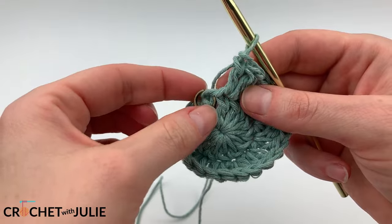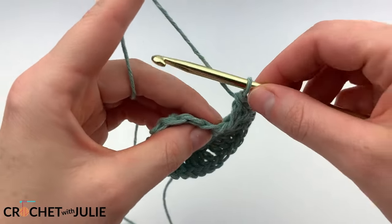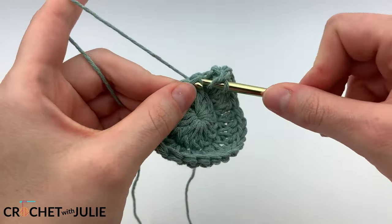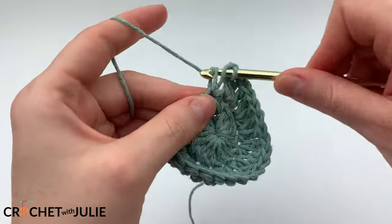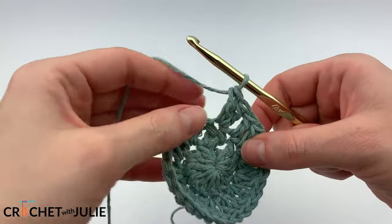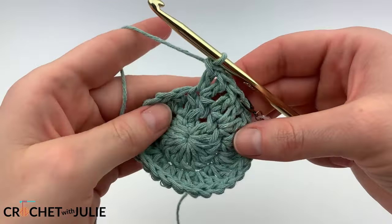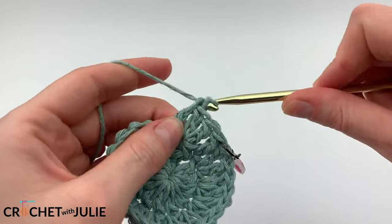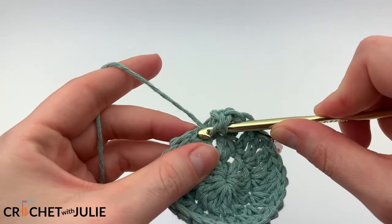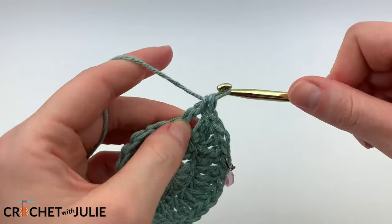At the end of your row, you can remove your stitch marker. From here, we're going to place 1 double crochet in our first stitch and then 2 double crochets in our second stitch. Don't forget to mark the first stitch of your row. From here, we're just going to alternate between placing 1 and 2 double crochets going all the way around, for a total of 36 double crochets.